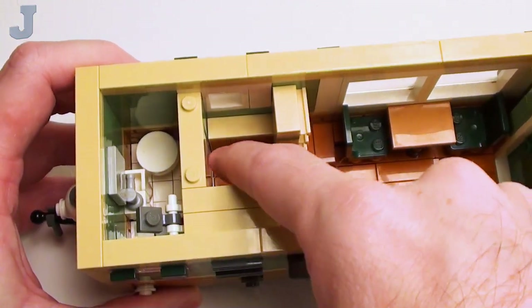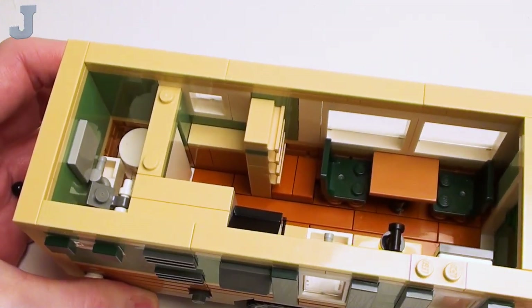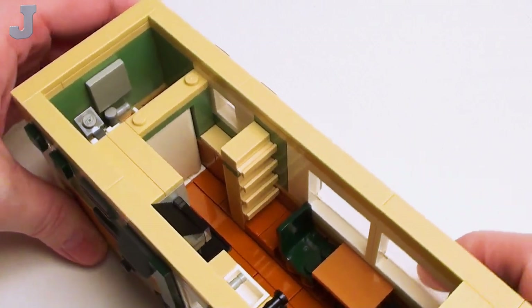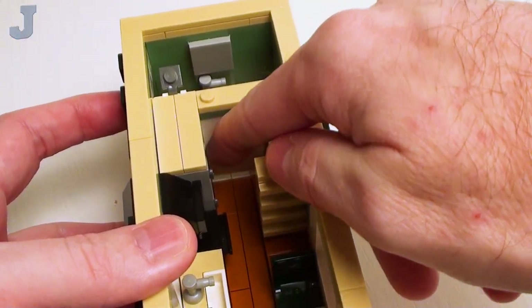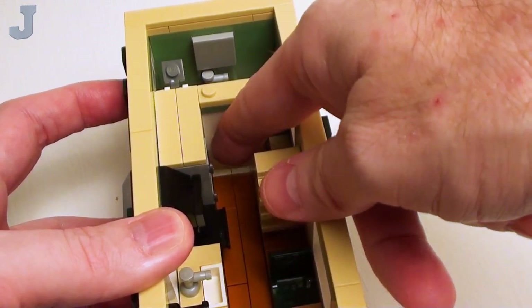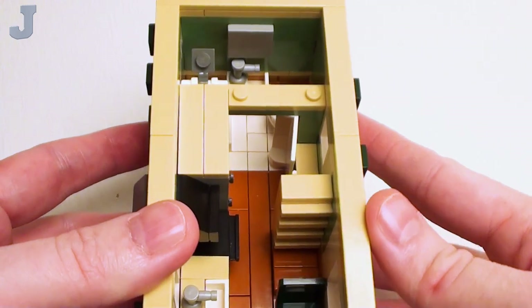Here I got a little hall with a little chest of drawers to store garments and stuff. And here we have the bathroom door — this does open up. It doesn't help when you have big fingers trying to open up that door.